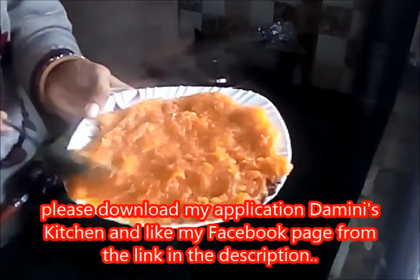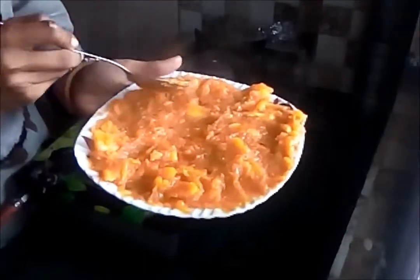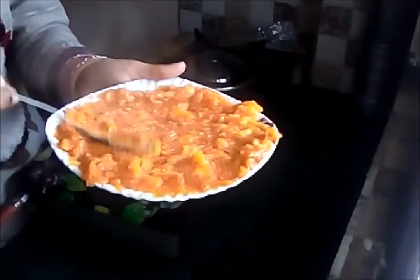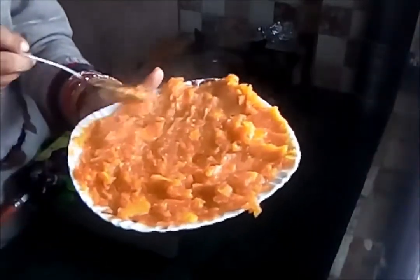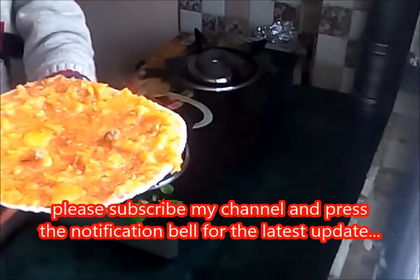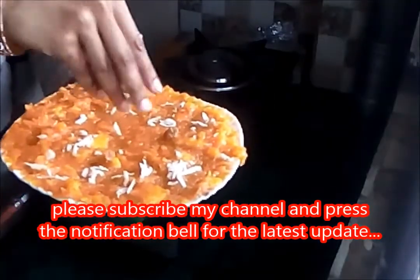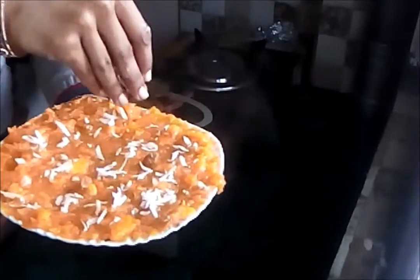You can present it with some dry fruits — almonds, cashew nuts, grated coconut — as you like. Spread it evenly over the whole plate. I am adding some raisins over it and some grated coconut, spreading them evenly. After refrigerating it for some time, the barfi will be ready and you can cut pieces with the help of a knife.